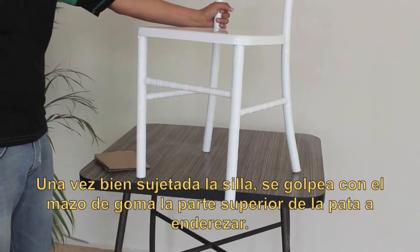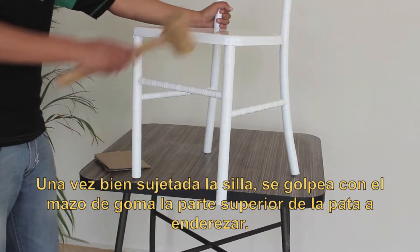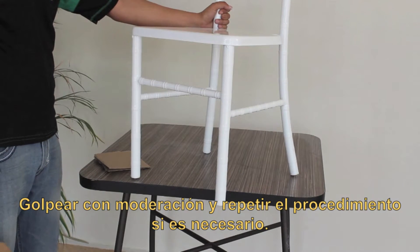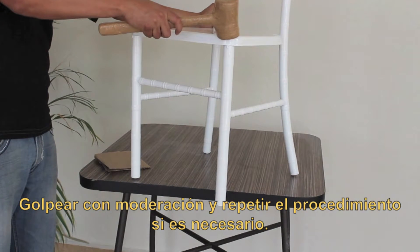Once the chair is firmly held, hit with the rubber hammer the upper part of the leg to straighten. Hammer with moderation and repeat the procedure if necessary.